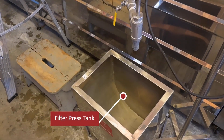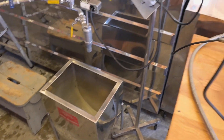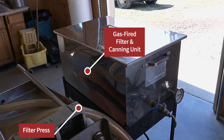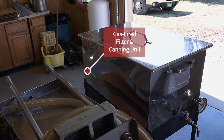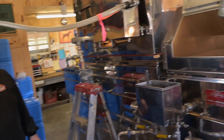Once you draw it off into the draw-off tank made by Leader, it goes from here into your filter press, and then from the filter press to the canning tank. We heat it from there and put it in five-gallon pails or jugs, whatever you need to do for that evening.